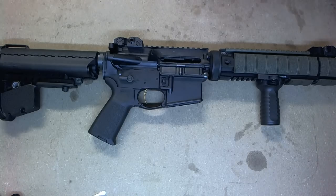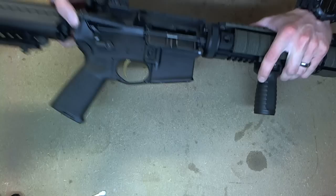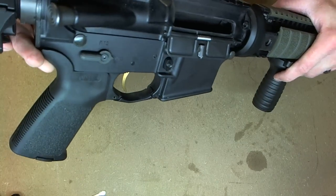Today I'm going to show you how to field strip an AR-15. First you want to make sure your gun is unloaded and the safety is on. You can check the chamber — gun's empty.